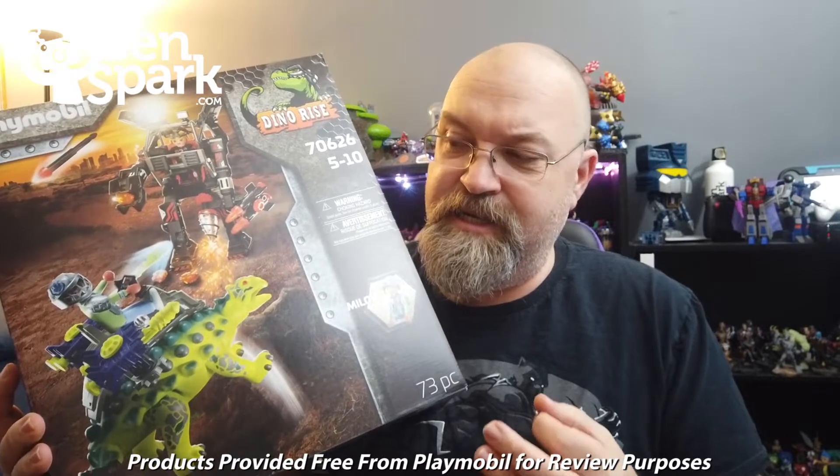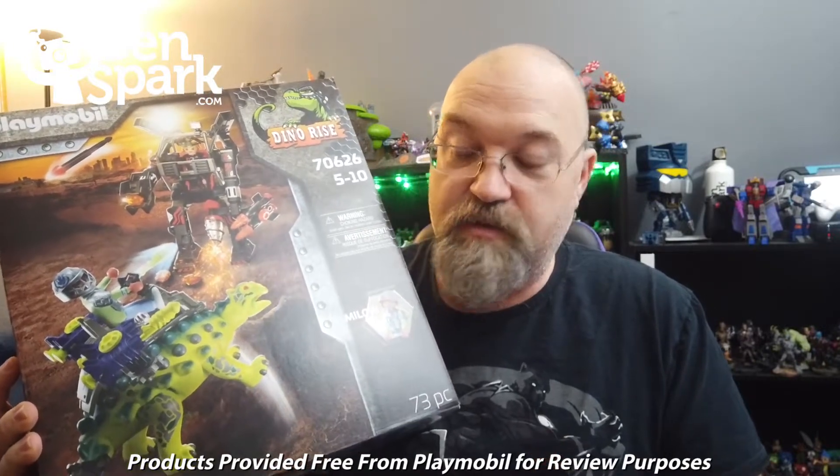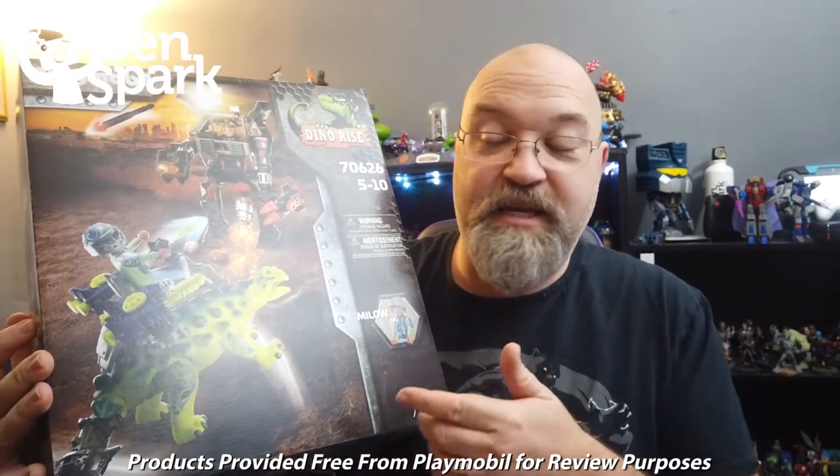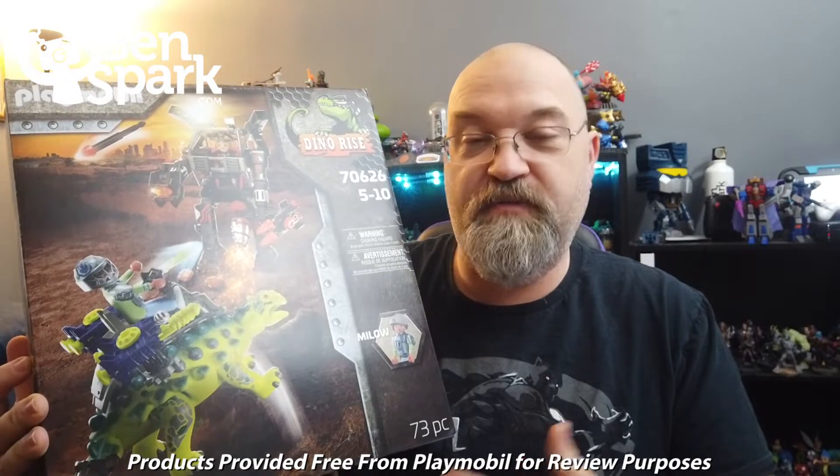This is the Saichania. I cannot pronounce the name of this dinosaur — I always thought it was an Ankylosaurus, but it's not actually an Ankylosaurus. It is this dinosaur and a mech, and it's this battle part of the Dino Rise series. They sent this to me for free so that I could do a review and share this with you.